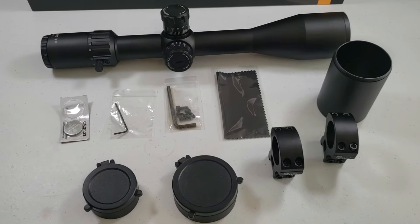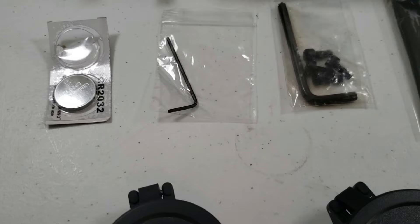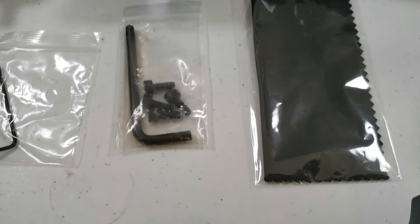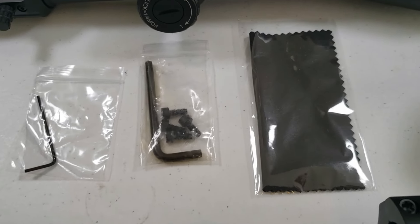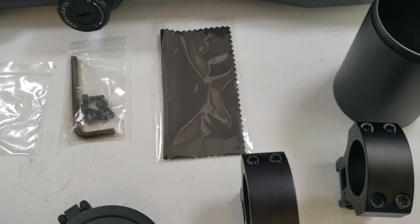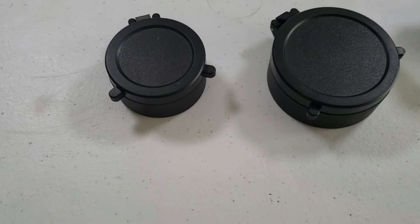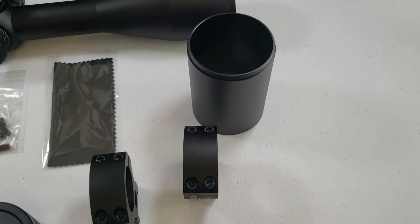What does it come with? It comes with two batteries — I've already got one in there for the illumination — a little Allen wrench to adjust your zero stop, a bigger wrench for your rings with extra screws, a cleaning cloth, scope caps, its own rings, and a sunshade.